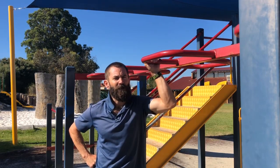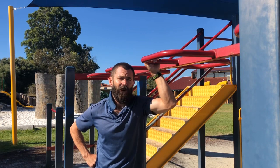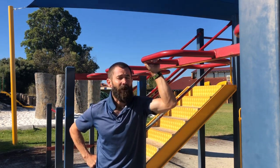Alright guys, hopefully you got some inspiration from that for your next workout. Let me know in the comments down below what other kind of exercises you'd like to see me do.